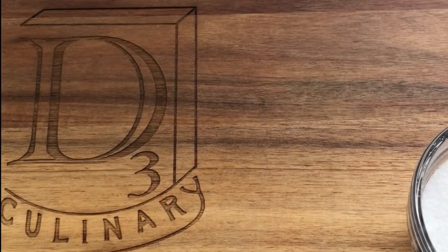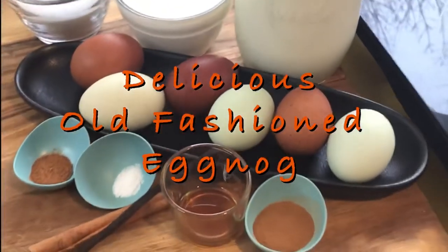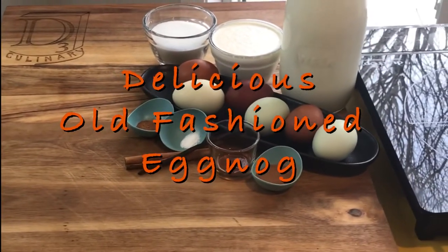Let's get started. Hello everyone, David here, and I'm glad you stopped by. For today's adventure, I'll be showing you how to make delicious old-fashioned homemade eggnog. I'm inviting you to explore this festive beverage with me.